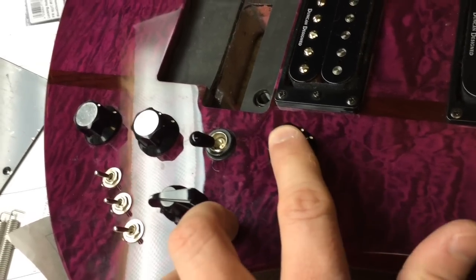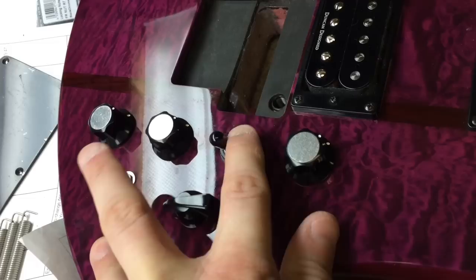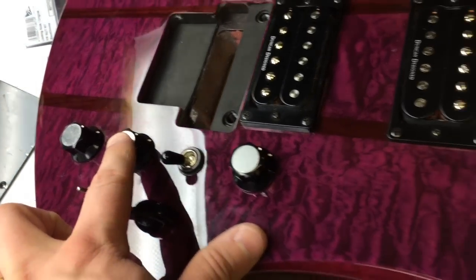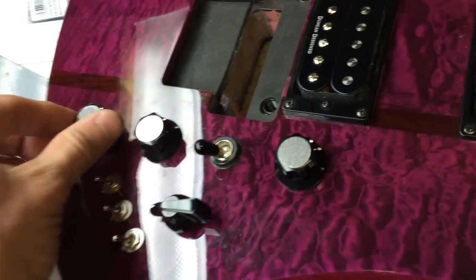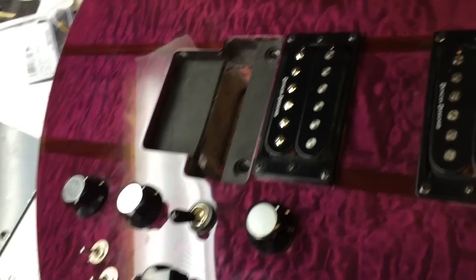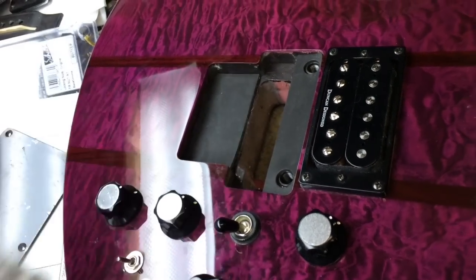This right here, this pot, is the volume for the bridge pickup. Obviously you've got your standard three-way switch, and this is actually a pretty good switch. This is the volume control for the neck pickup. This is a master tone for the guitar, which we're actually going to be replacing with this little doodad right here, which is actually a blend control — and I'll explain that in a little bit.